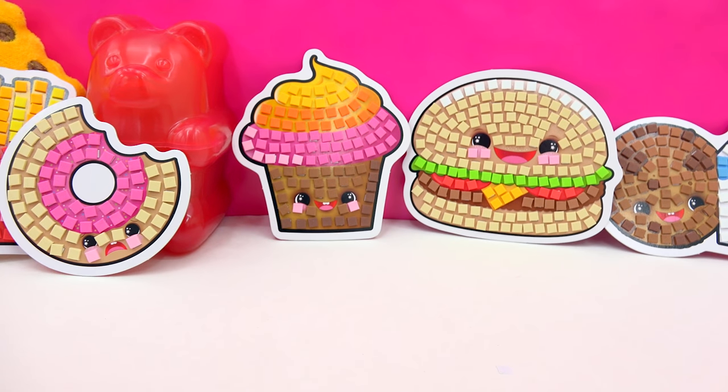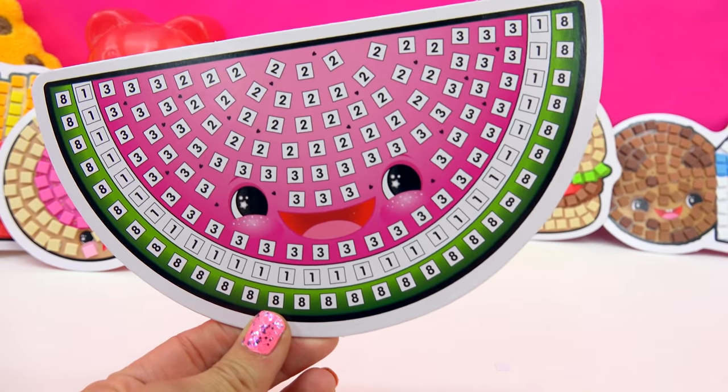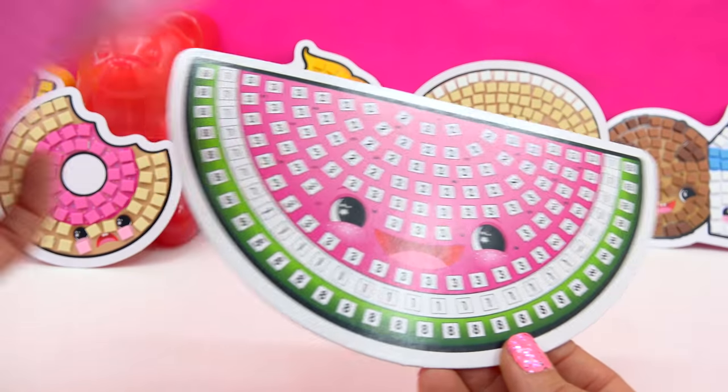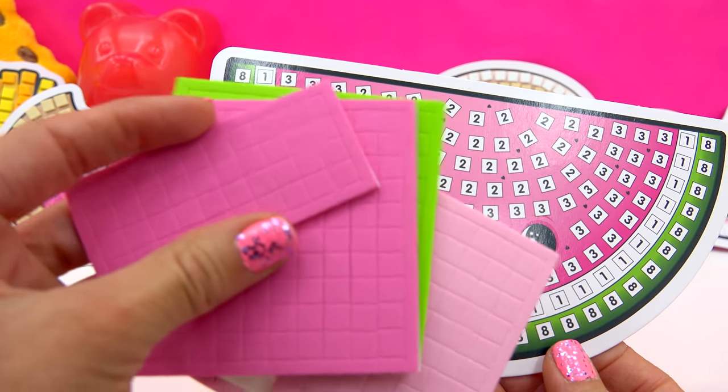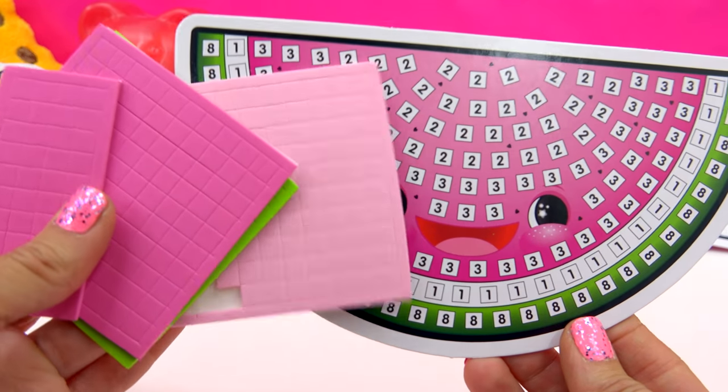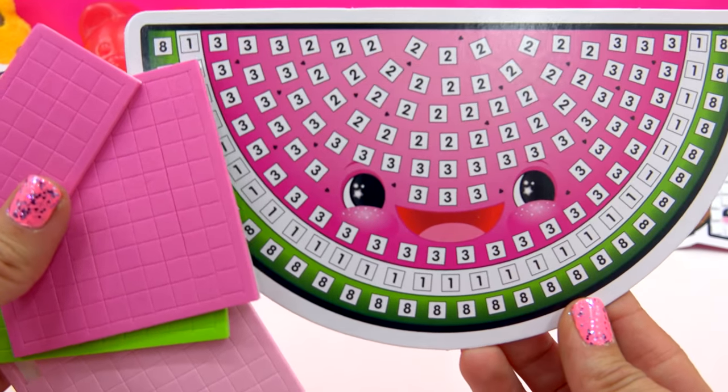So today, how about we make a yummy, cute, little juicy watermelon. Look at its little bright, happy face. Oh, it's so cute. We're gonna use these little tiny mosaic foam stickies to stick them on by number. It's so simple, so fun, so easy. Are you ready? Here we go.